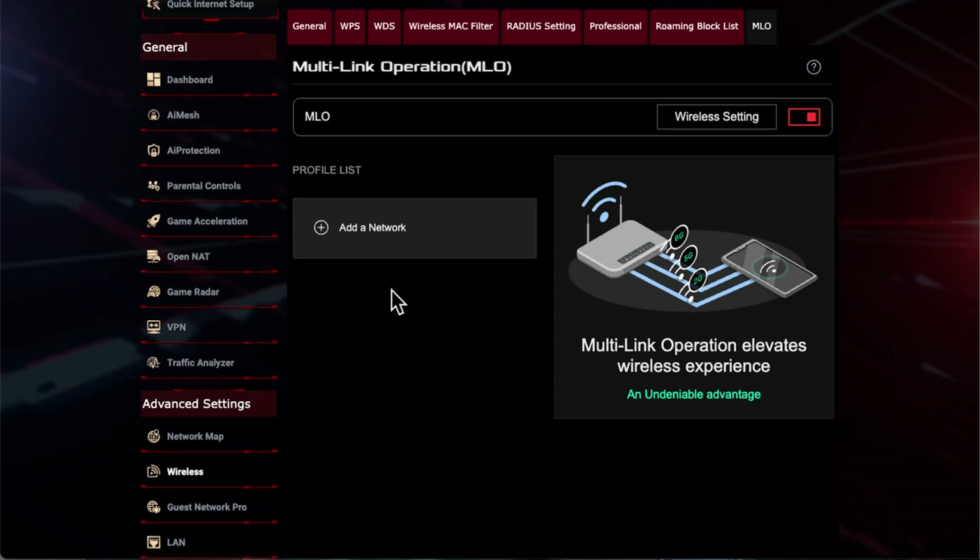The router has restarted and it has switched on the Smart Connect option. If your router was already set up with one network name for all bands, you won't notice any difference and all your devices will be fine. But be aware that switching this on will combine all networks into one name, so devices connected to separate 5 GHz and 6 GHz bands will be disconnected.